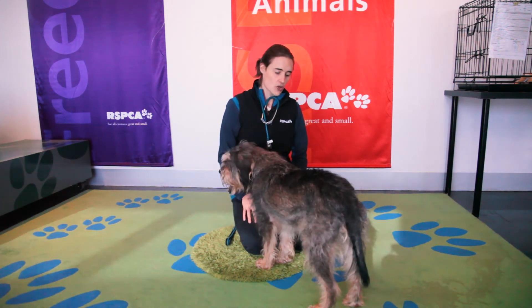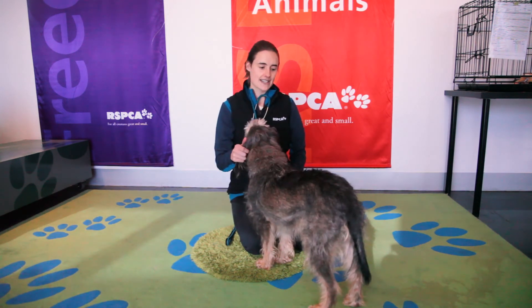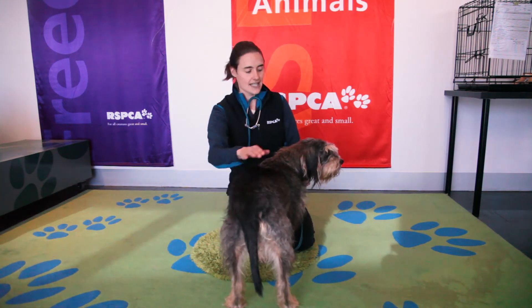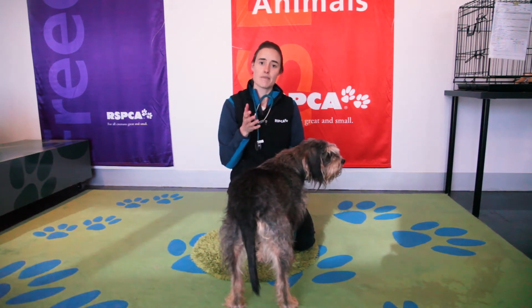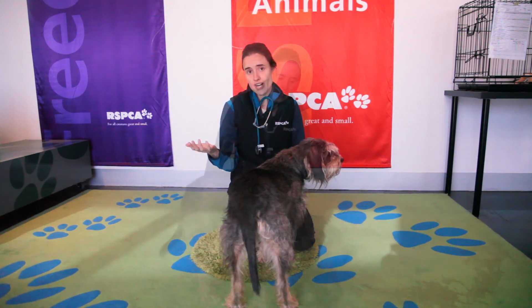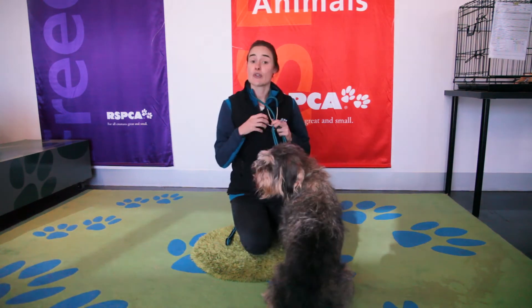The next step I normally do is take a dog's temperature. I have a thermometer and I'll normally take their temperature by popping the thermometer in their bottom and I can very quickly measure it. Normally most dogs have a range of between 36 degrees up to about 37.5 to 38 degrees.